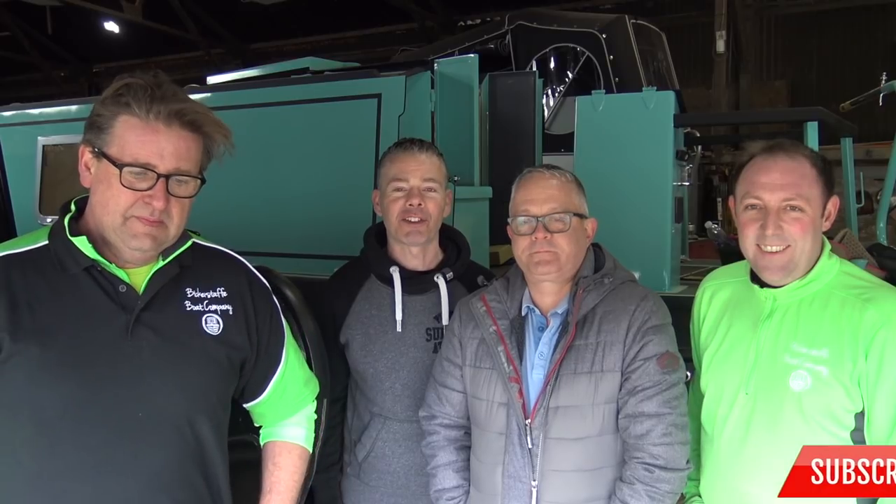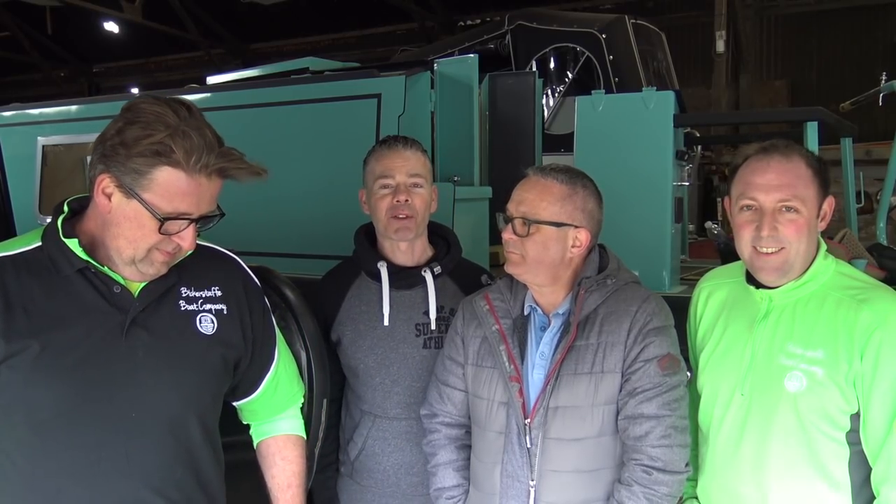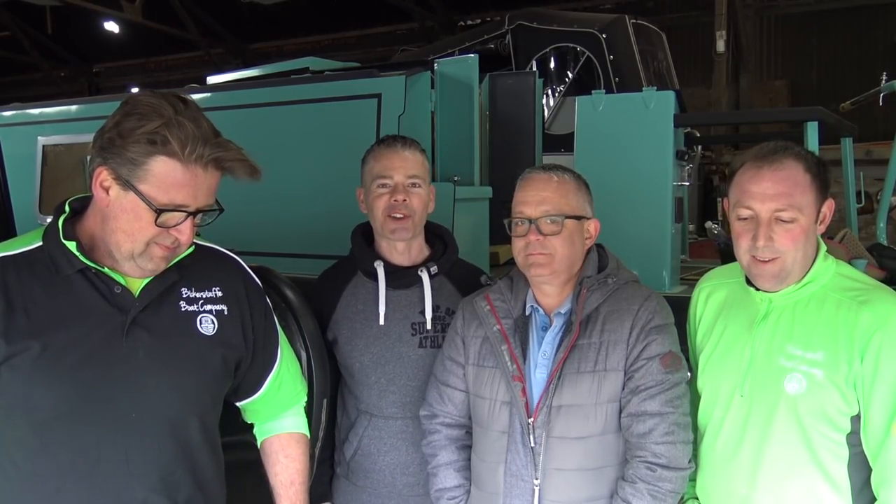Hello, good afternoon and we are at Biggestaff Boats again today. It is freezing so we're going to try and hurry this along. Silver Fox is now finished as you might have seen and we've had some questions about the making of Narrowboat Silver Fox, so Kev and Rob are going to join us today and they're going to answer some of your questions.